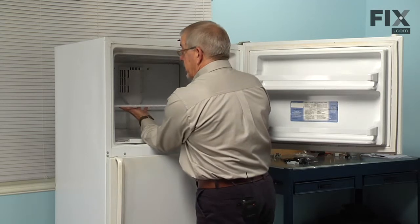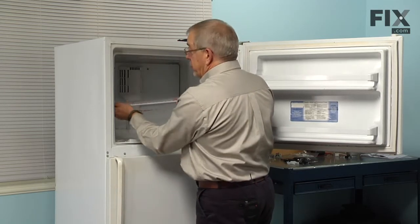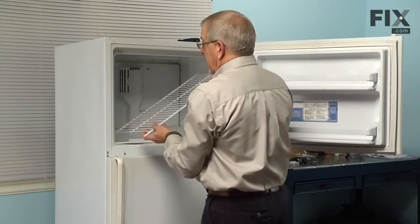Then we will remove the center shelf. To do that, we will just lift up on it, slide it to either left or right until it is fully inserted into that side, and then you will be able to tilt it up and remove it.